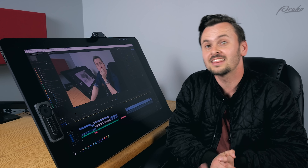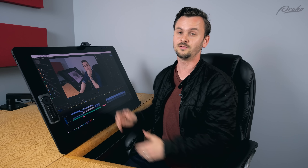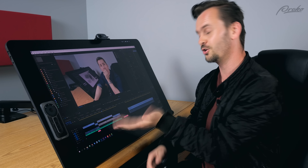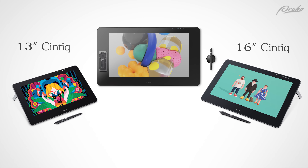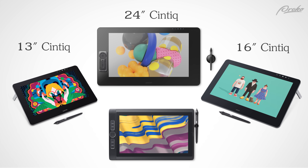Thanks, Cort. And thank you to our sponsor, Wacom. This is, in my opinion, the best digital tablet on the market. If you want to get one for yourself, my favorite is of course the biggest and the baddest 32-inch Cintiq Pro. But they also have 13, 16, and 24-inch options, and the mobile studio line which doesn't require a computer to plug into. Check out my links in the description.